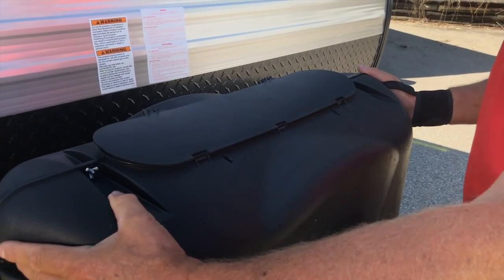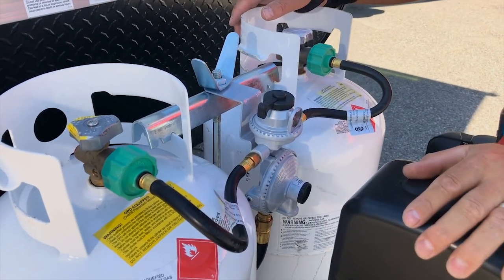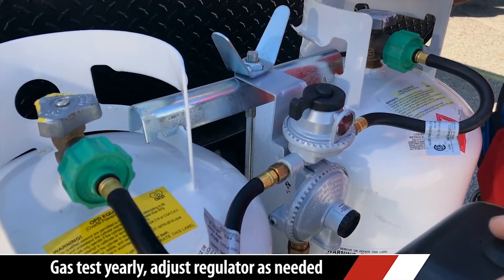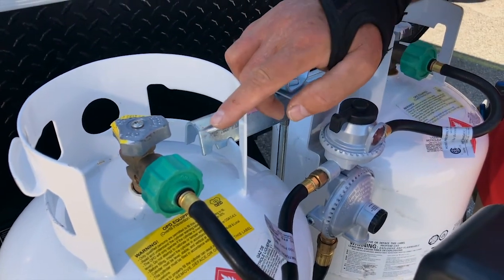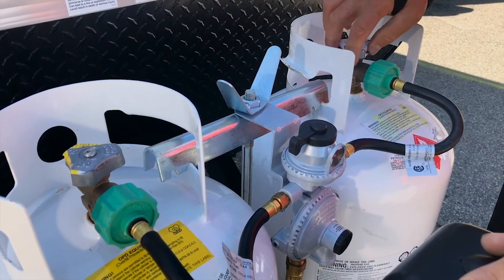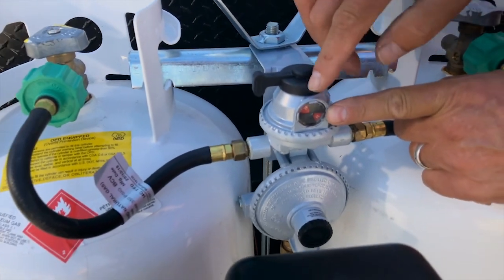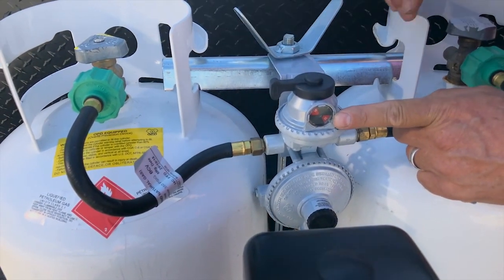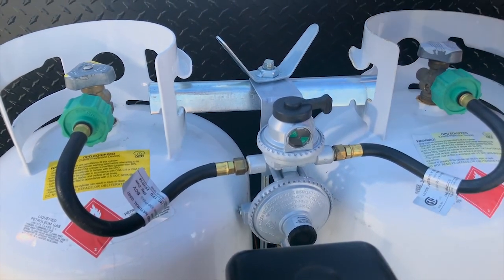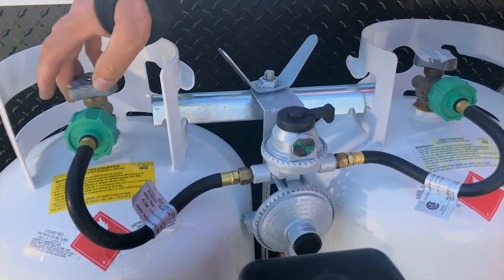Now we'll show you the tanks themselves. When you get to where you're going, you're going to turn on both tanks. You have a semi-automatic changeover regulator here. The automatic part means we're going to open both tanks. Right now this is the tank selected and it's going to draw from this tank until it's empty. If the tank is selected and it's red like that and this is open, then you know that this tank is empty and it's pulling from the other one. The semi-automatic part is now you're going to select the other tank and you'll see it's gone to green, so we know that this tank is full. Now we can take this tank off and get it filled. In this case, both tanks are full because this is ready to go, so I'm going to open up both tanks — this is the one that's selected first.